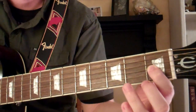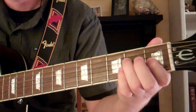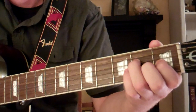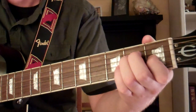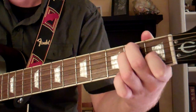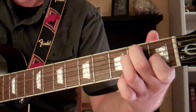Then we're going to take our third finger and place it on the second fret of the fourth string. Then take your second finger, or middle finger, and put it on the second fret of the fifth string.